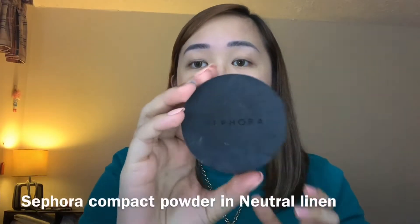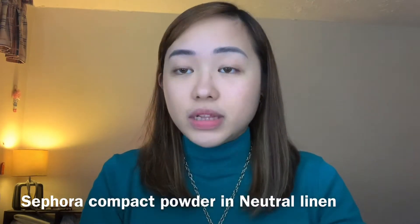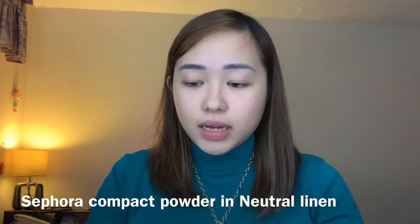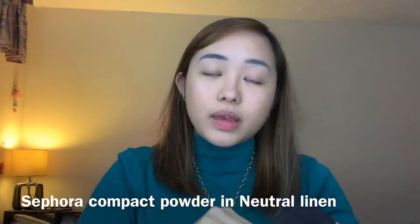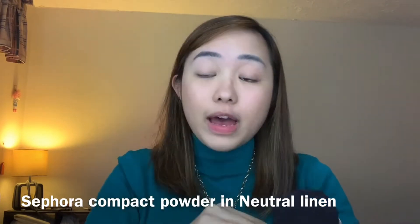Now we're gonna move on with my powder. So this is my Sephora powder in the shade Neutral Linen, number 14. And I'm just gonna take this sponge that comes with it and I'm just gonna pat it all over my face very fast.